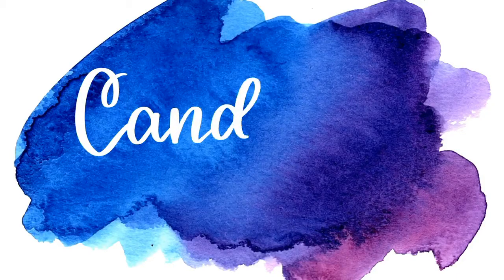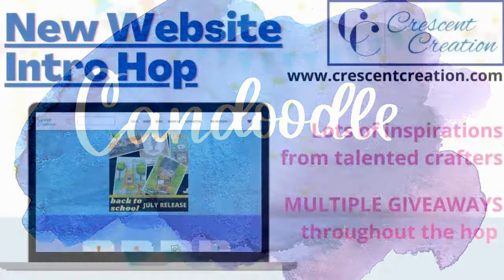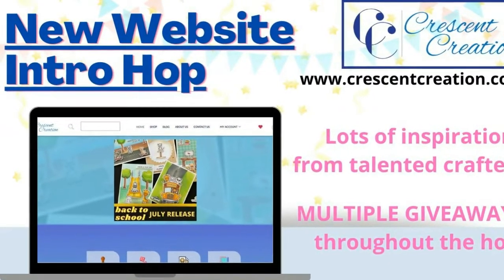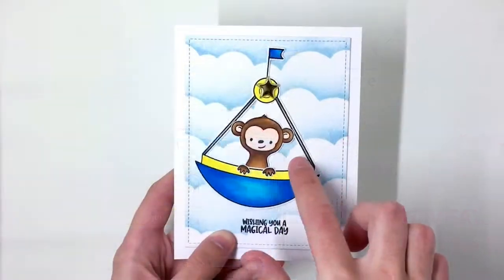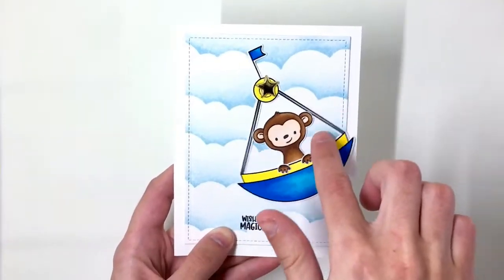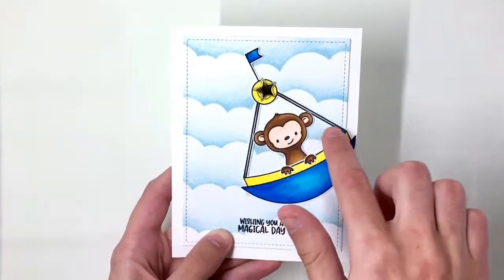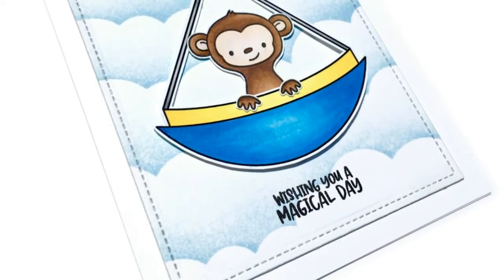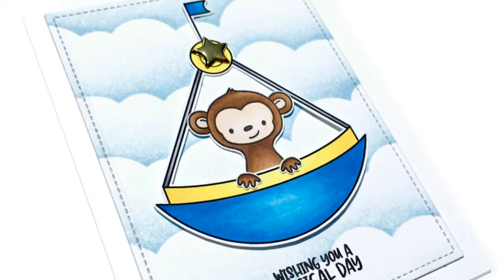Hello and welcome back! This is Candice from Candoodle and I am super excited to be hopping along with the Crescent Creations team today. We are celebrating the launch of their new website and I am going to be making this super simple interactive card using some of their digistamps and other products that are available in the shop, so let's get started.